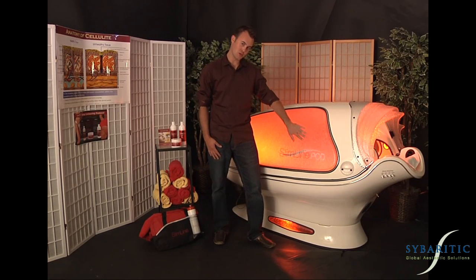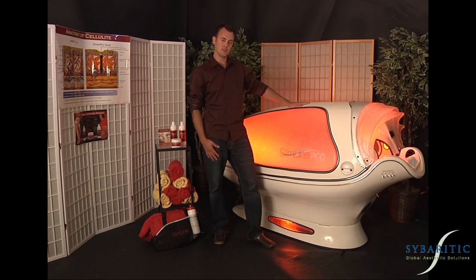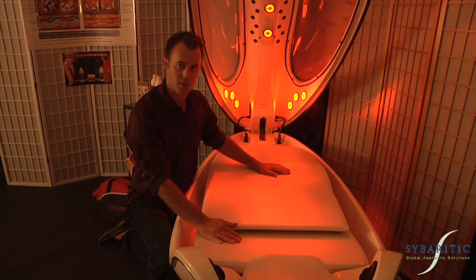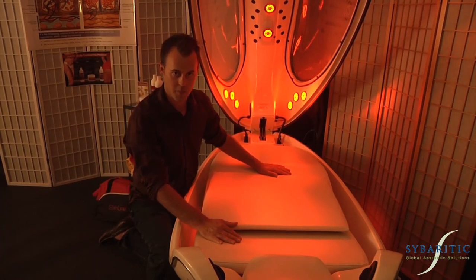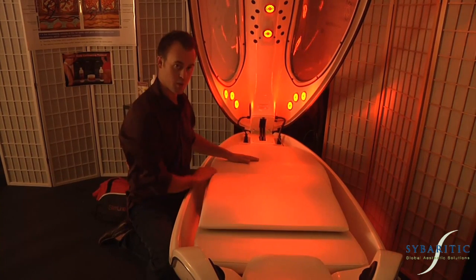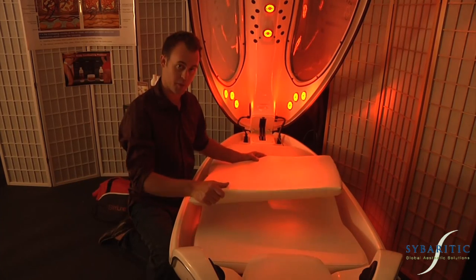The Slimline Pod is a result-orientated technology specifically designed to target and address the popular and common concerns of the body of today's spa customer. In this equipment overview, I'll show you how to locate all the components of the Slimline Pod. When you first open up the hood, you'll find the contour bed with the optional comfort pillow.